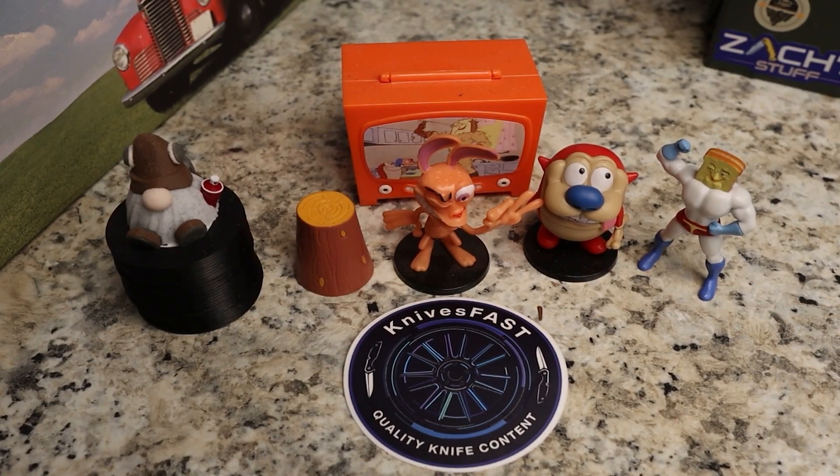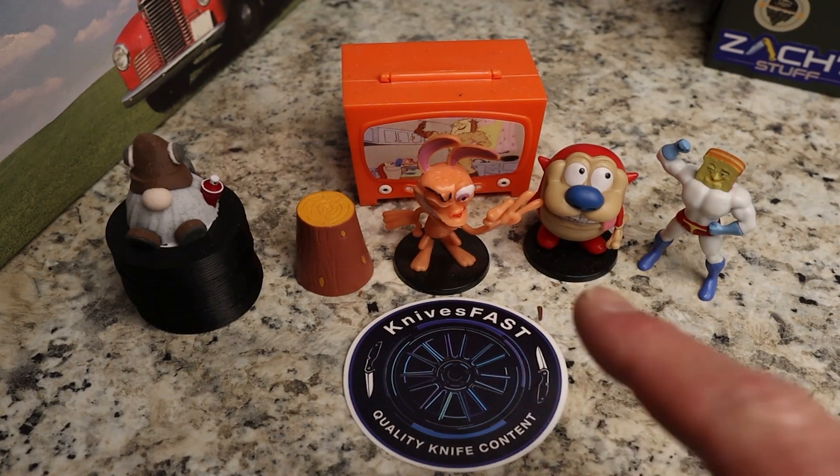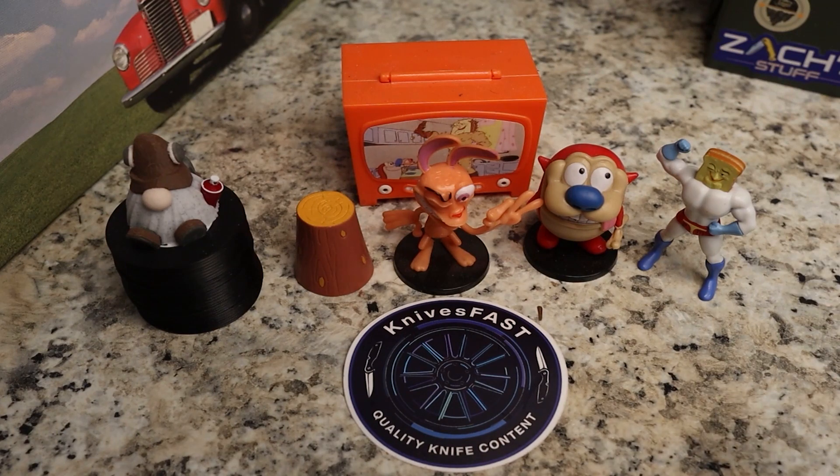Welcome back to the Knives Fast channel. Say hello to Ren and Stimpy and Powder Toast Man, Log TV and Choo Choo. Let's get started with today's video — a truck unboxing. I don't know, unboxing number seven billion three hundred — no, just kidding. We're gonna do an unboxing for you guys.